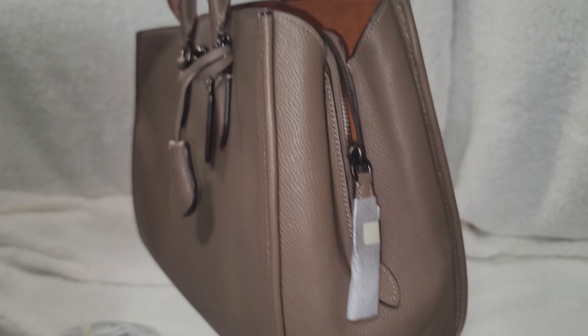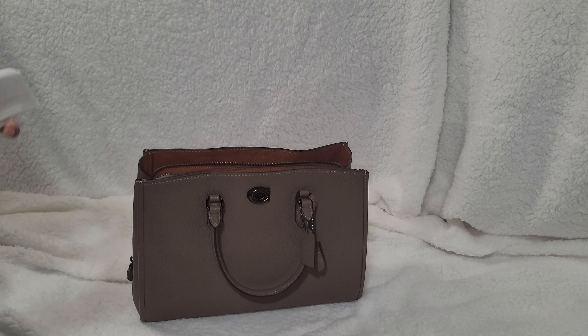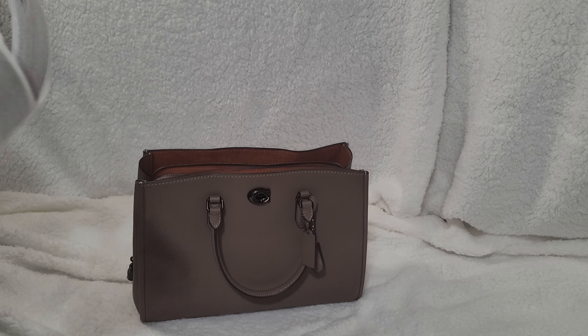Then you have the front, which also has another pocket right here. Let's attach the strap — I think I might just use it without the strap, but let's get the full feel of it.